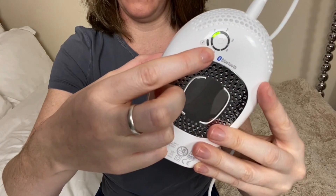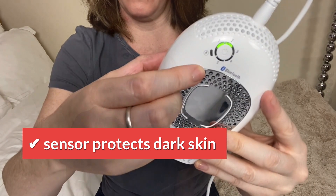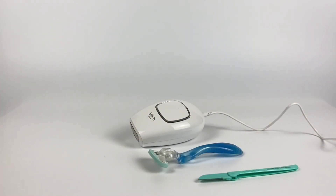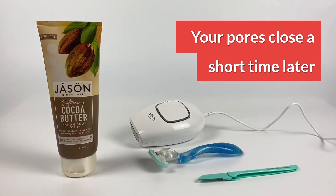The sensor scans and activates only levels one and two, which are safe for dark skin. Therefore you can't hurt or burn yourself with too intense IPL. An added benefit is your skin is extra absorbent too — you can apply moisturizers afterwards for extra soft and hydrated skin.